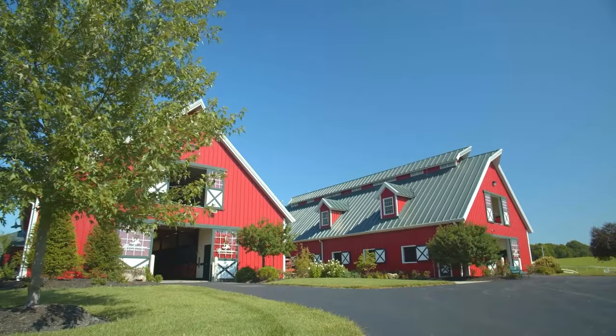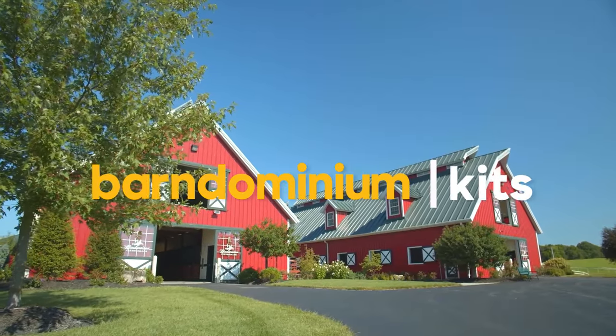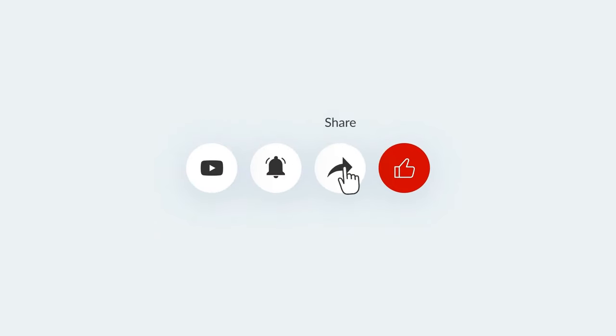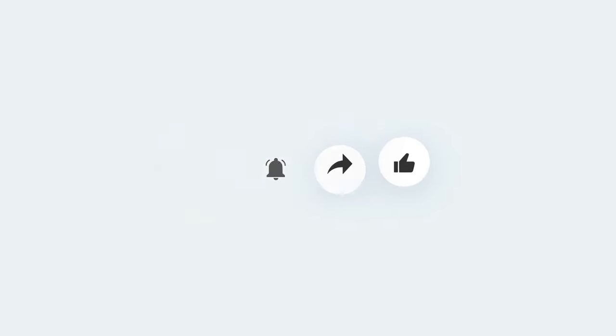Watch this video through to the end if you're interested in learning more about Barndominium kits. Please make sure to click the bell icon and subscribe button so that you can be notified whenever I post a new video. Please give this video a thumbs up and leave a comment below if you find it enjoyable.